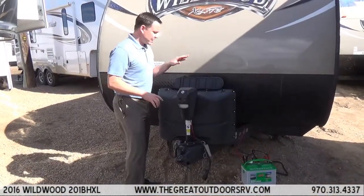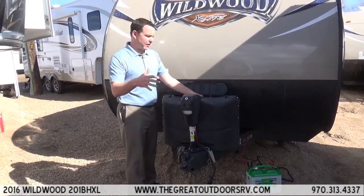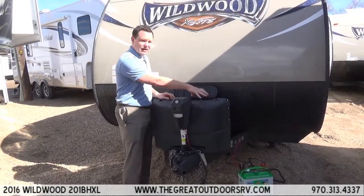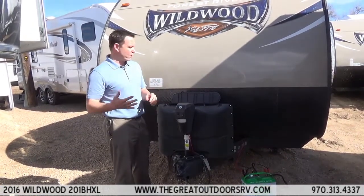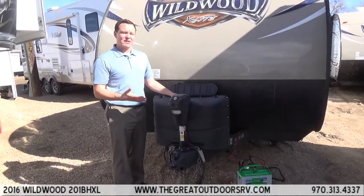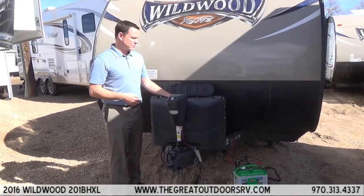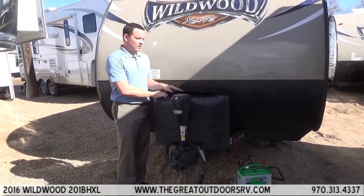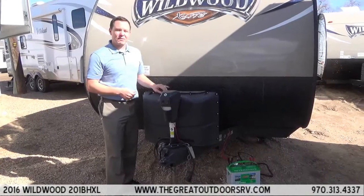This camper has two 20-pound propane tanks with an auto-changeover regulator built in, so once one tank runs out it will automatically switch over to the second one. The nice thing about the 20-pound tanks is you can swap them at any gas station, King Soopers, or Walmart, rather than having to fill them at an RV place. If you are camping in the mountains and there is a place that does the Rhino Exchange type program, you can do that here. The cover also has a little lid on top so you can switch them on and off without removing the whole cover.